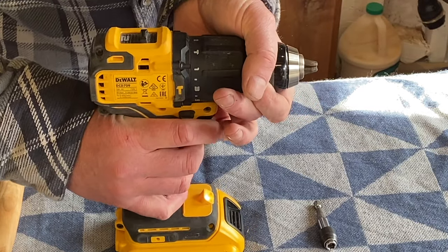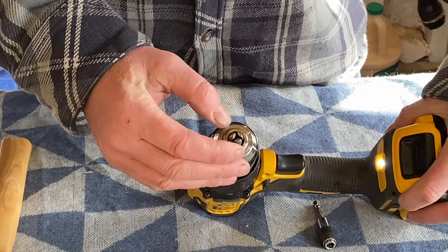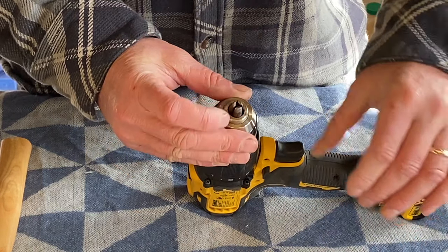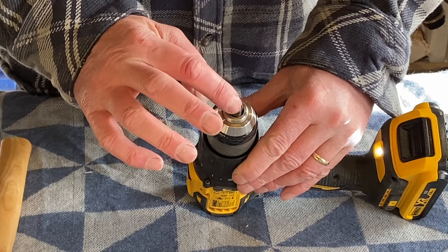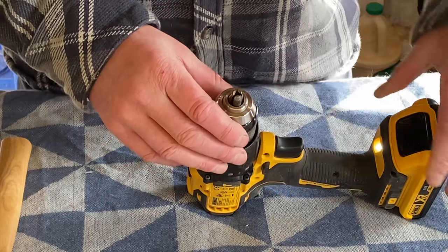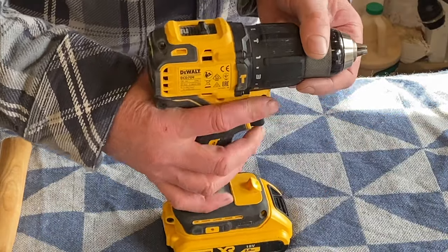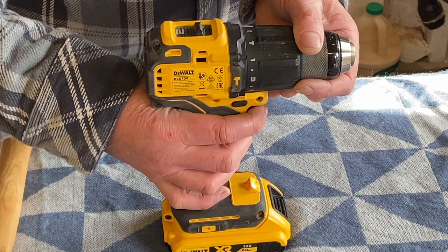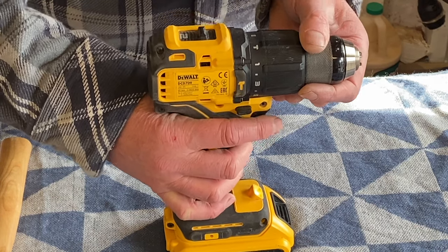It was really straightforward. One of the three teeth that lock the bit in had got slightly jammed. I went round each one of them, and as soon as I tapped the jammed one I felt it release — and that was it. Hopefully going forward that won't be a regular thing; if it is I'll probably take it back, but we'll see.